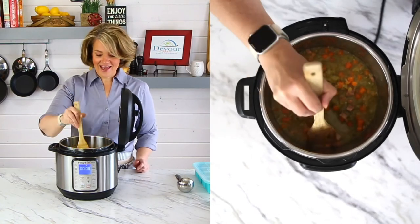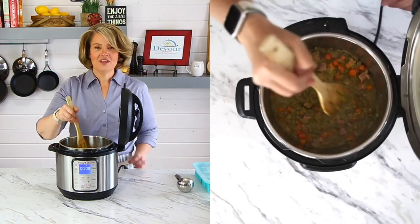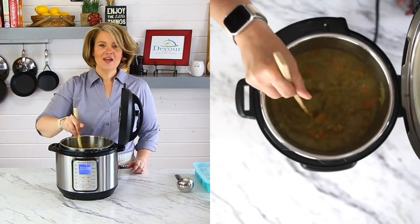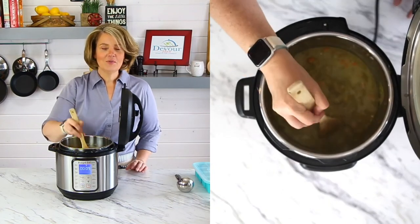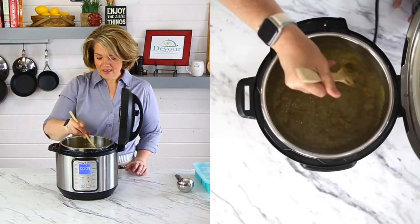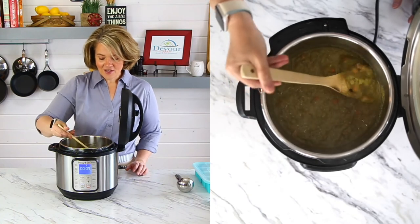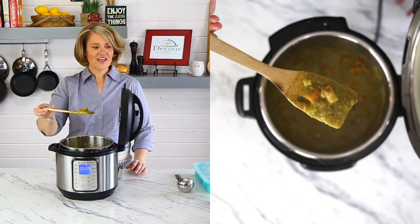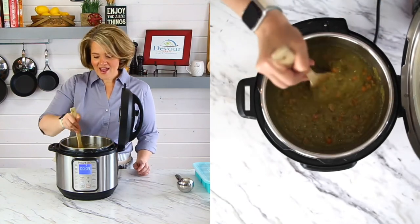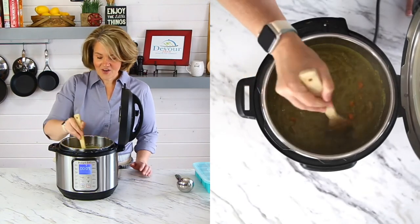Now let's just stir this up. All of those split peas are gonna break apart and thicken up this soup. As you stir the soup it will thicken and all of those split peas will break apart. It just turns this creamy, yummy, delicious all on its own. But we still have the thickness of the carrots, the celery, the ham chunks right there. It's a delicious soup.